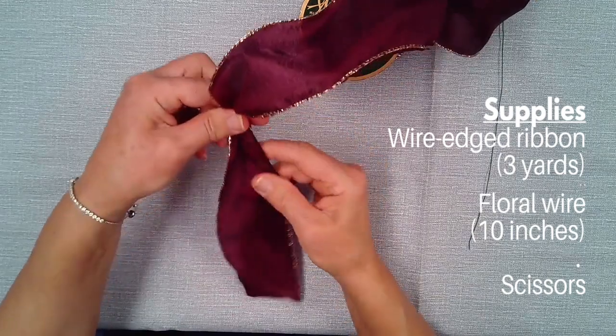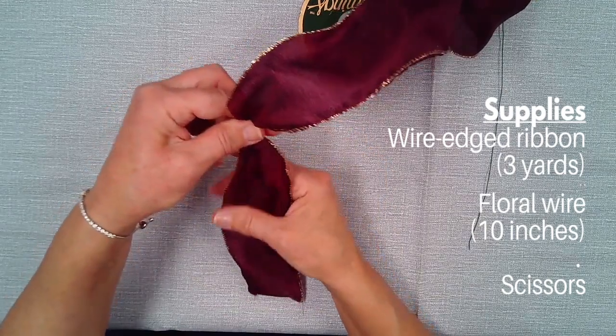Today I'm going to show you how to make a thumb bow.